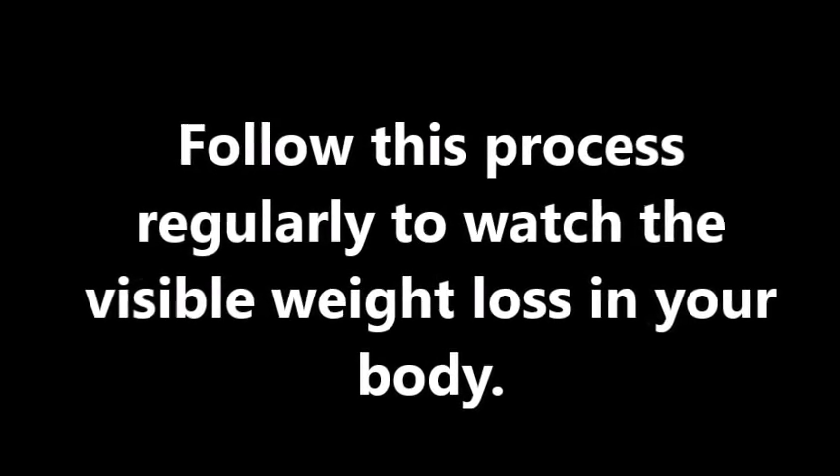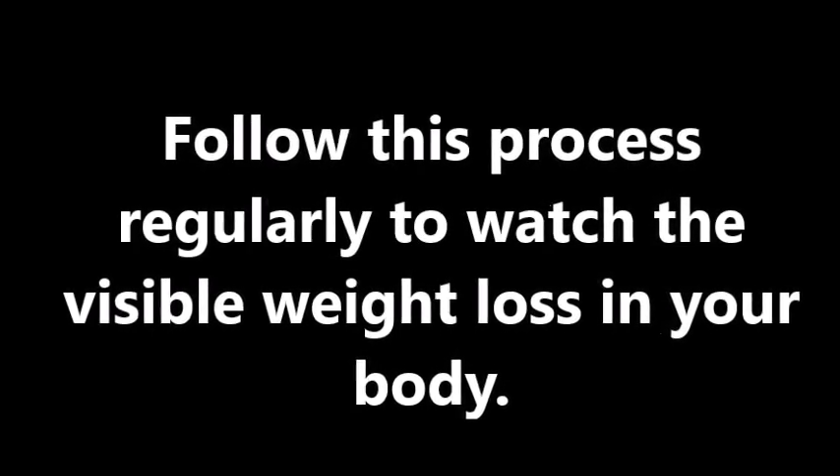dishes, curries, soups, etc. Follow taking ginger regularly to manage your weight. Follow this process regularly to watch visible weight loss in your body.